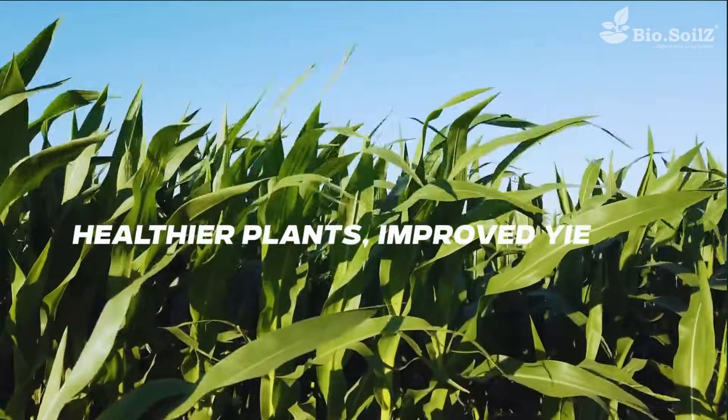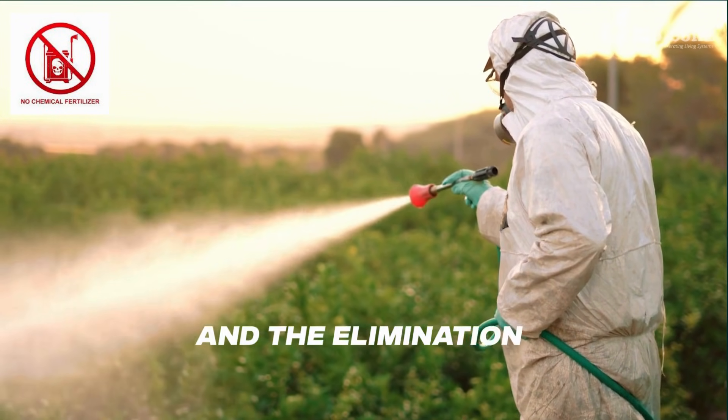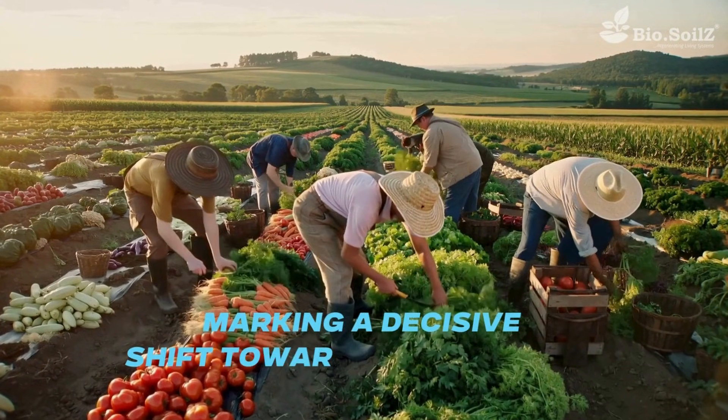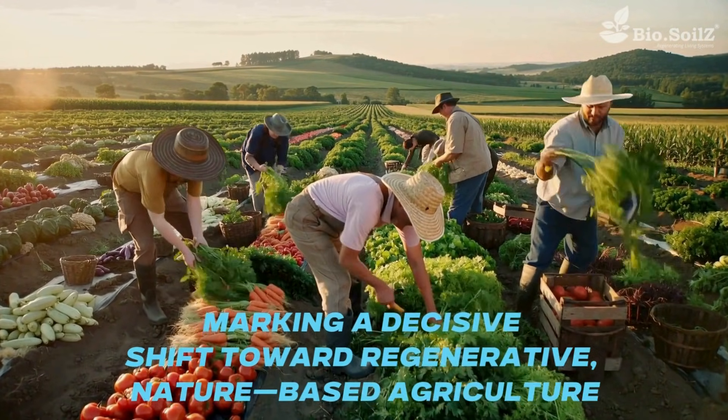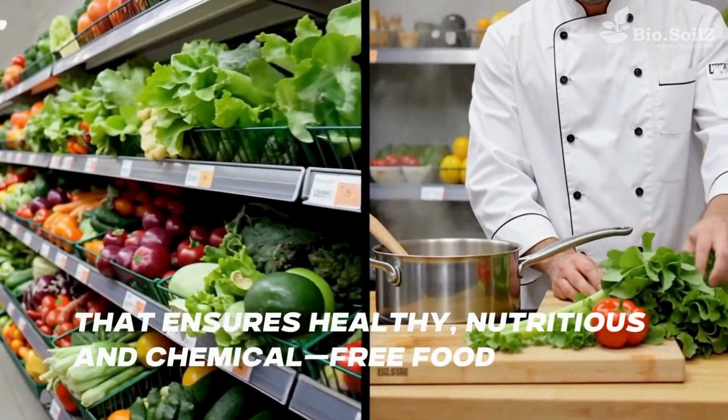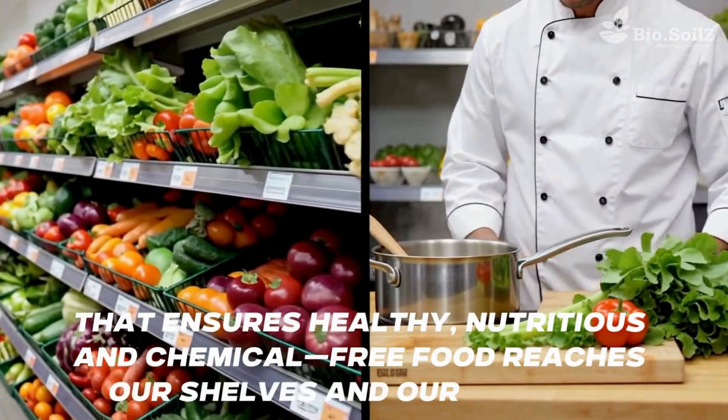And this leads to healthier plants, improved yields, and the elimination of synthetic chemicals — marking a decisive shift toward regenerative, nature-based agriculture that ensures healthy, nutritious, and chemical-free food reaches our shelves and our kitchens.